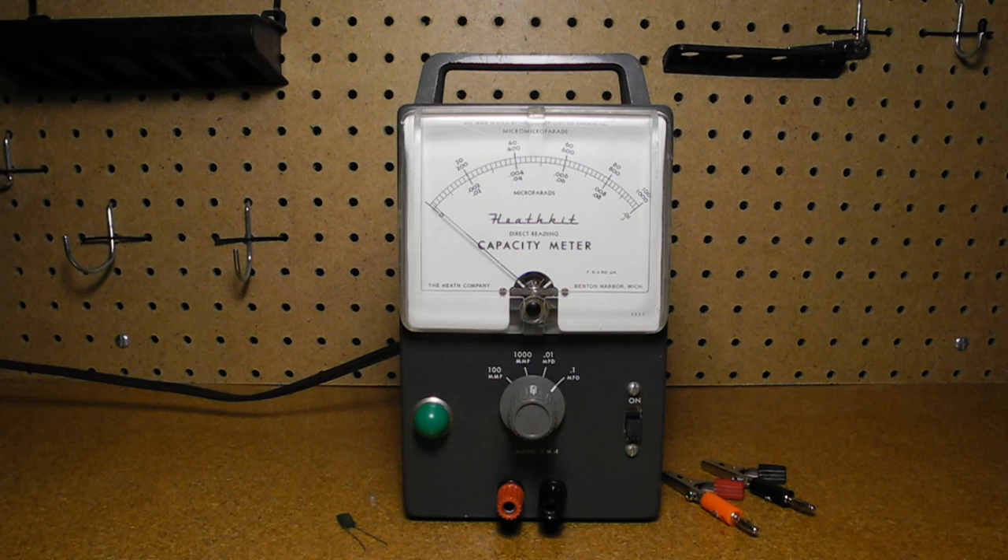In this video we'll take a look at the Heathkit CM1 direct reading capacity meter, a piece of electronic test equipment dating from the 1950s.